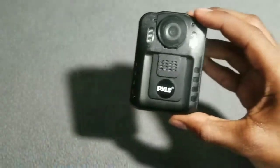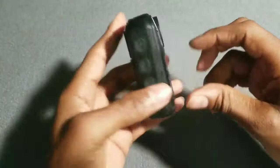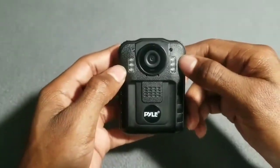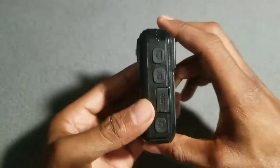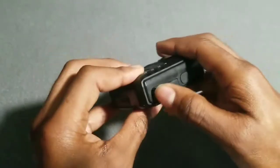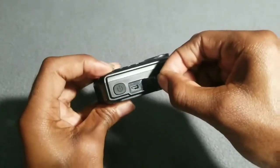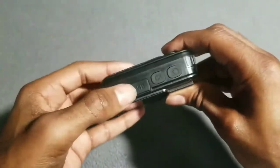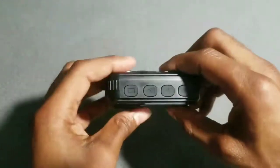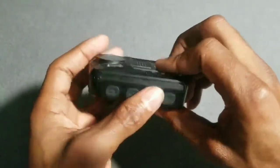Nice size, nice screen size. On the back you got your speaker grill. In the front you got your night infrared light and your front camera. On the side you got your power button and your USB charging port to charge up the device — this is waterproof or water resistant. You got your OK button, your camera mode, and on the other side your video camera, audio recording, and up and down arrows.